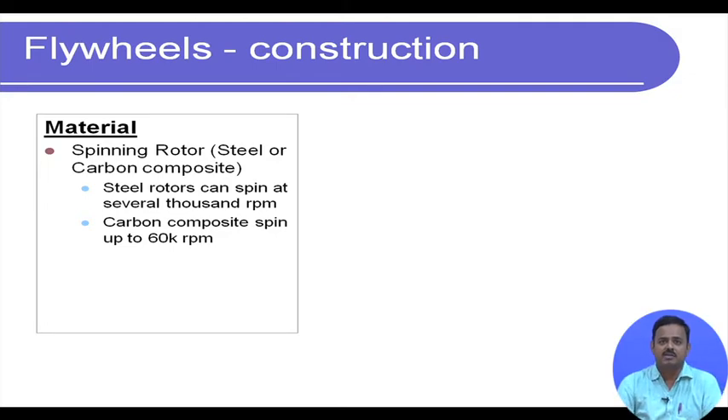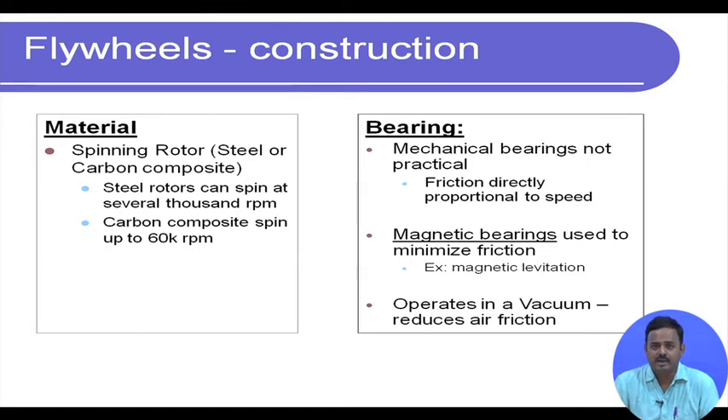Steel rotors can spin at several thousand rpm. If you have noticed in a car, the typical engine rpm is around 2,000 to 4,000; drivers typically stay below 2,500 rpm. But for energy storage flywheels, if we really want to go to 20,000, 30,000, 50,000, or 60,000 rpm, we need more sophisticated, stronger materials like carbon composites.